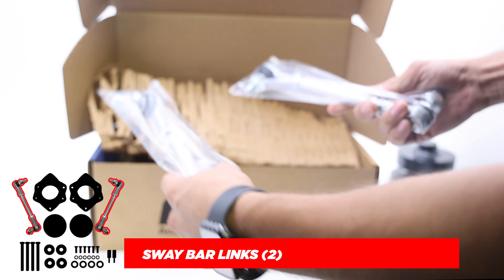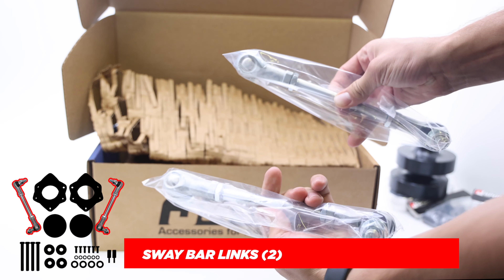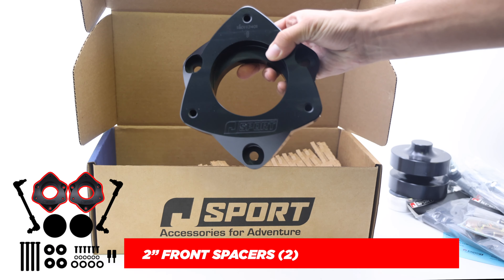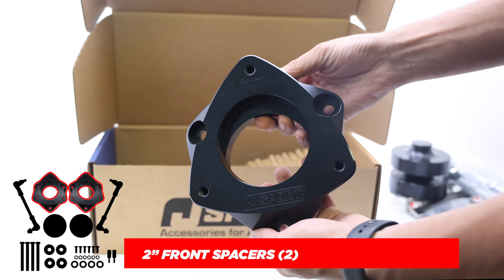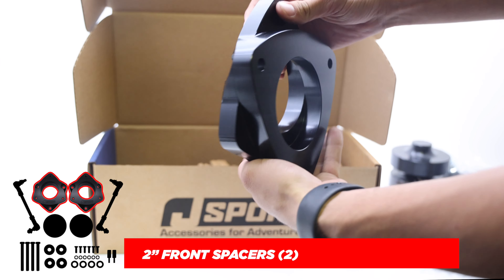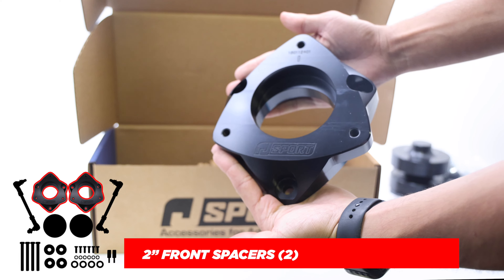The J-Sport sway bar links are built to ensure quality and fit just like factory. These are the J-Sport 2-Inch Front Spacers. They are CNC machined in-house and produced from a solid chunk of 6061 aluminum, then anodized to protect against the elements.